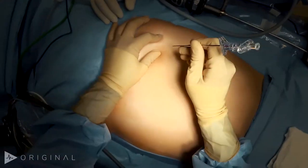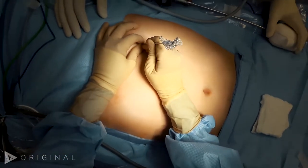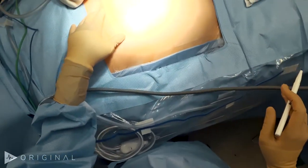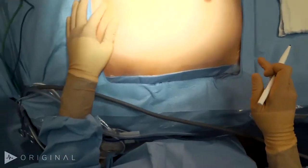I think you're going to enjoy this case. Please tune in. I like to access the abdomen through Palmer's point in the left subcostal region using a Veress needle. This case is for recurrent sigmoid diverticulitis. Now I'm going to mark out my anticipated robotic and laparoscopic trocars.